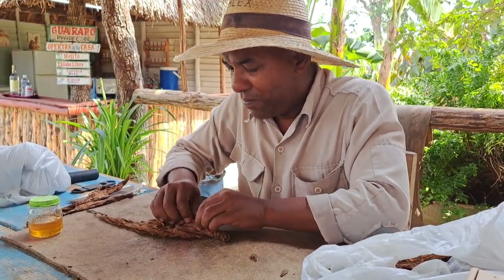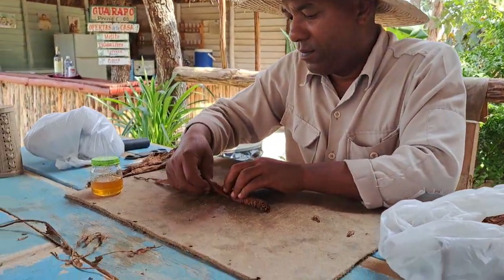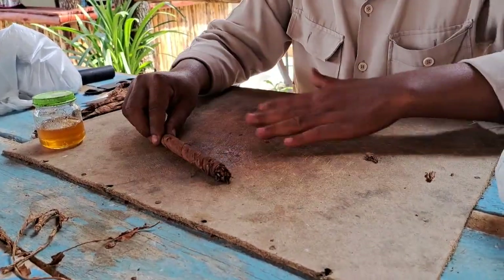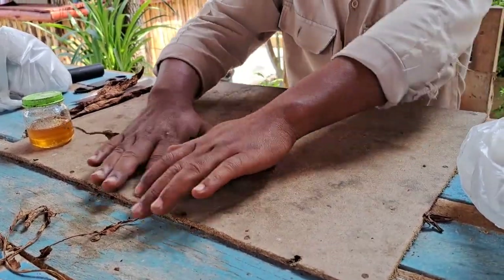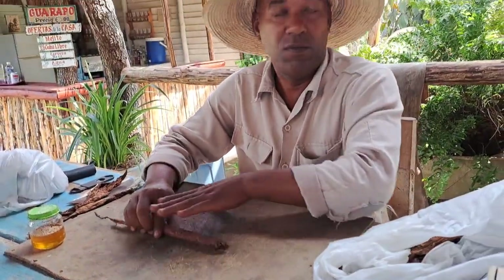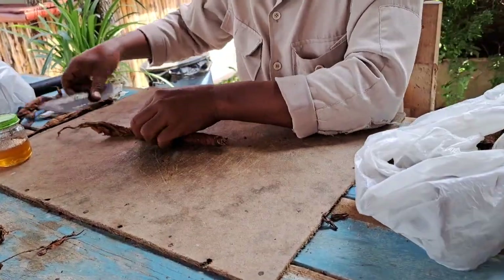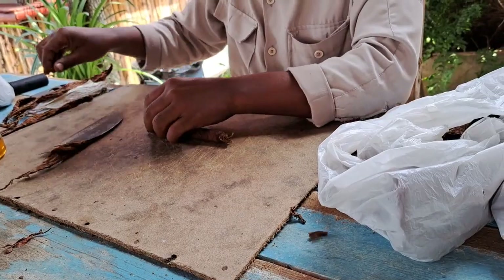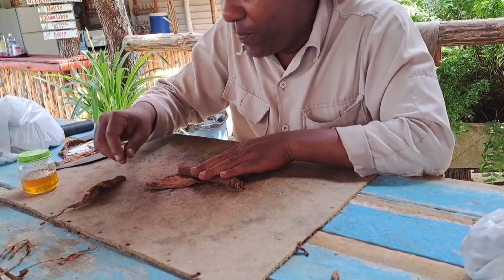Con ambas manos — with both hands. Once everything is together — un pequeño masaje — a small massage. If you know how to massage, you can roll a cigar. Para pegar acá ponemos miel — to glue it here, we put honey.